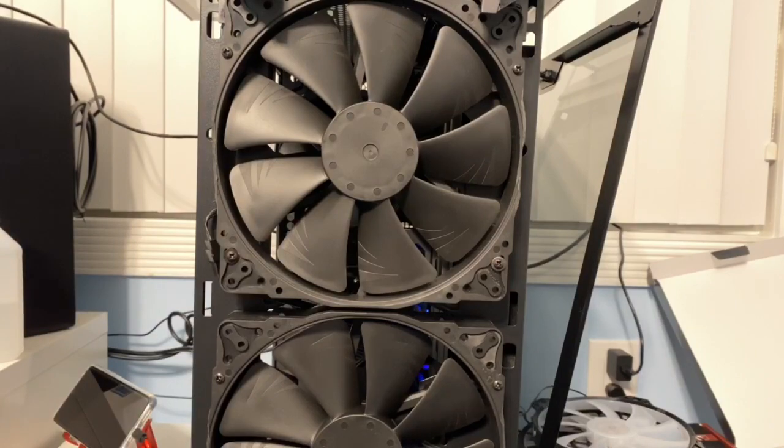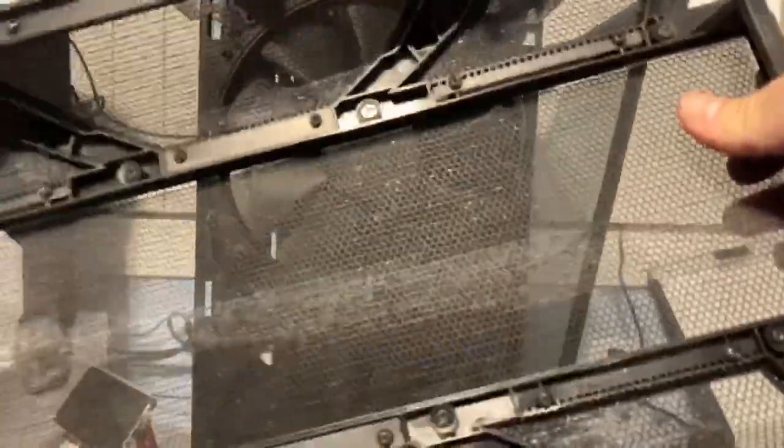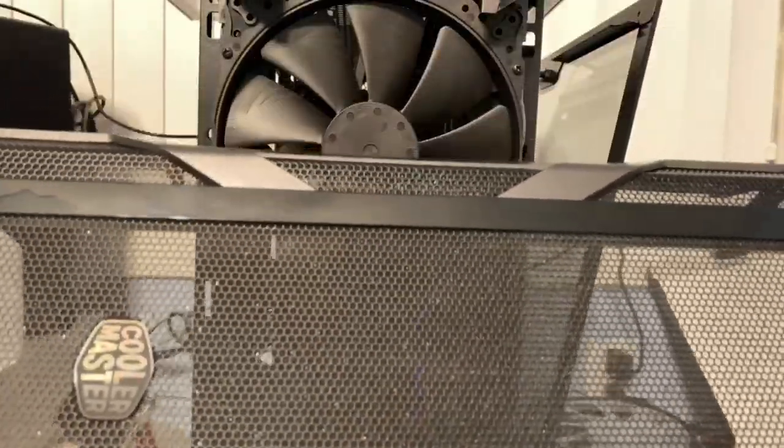You just hook them up the same way the stock factory ones were. If you want to, it's totally up to you — you can take these screws, four on this side and then four on the other side, and replace this front mesh panel with a glass panel that comes with the case.